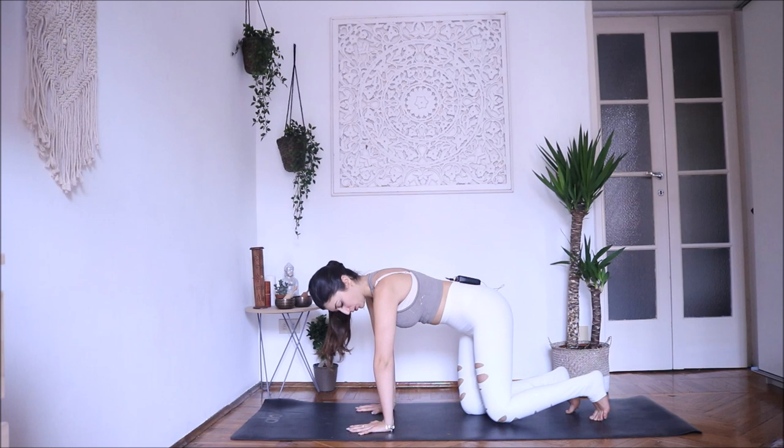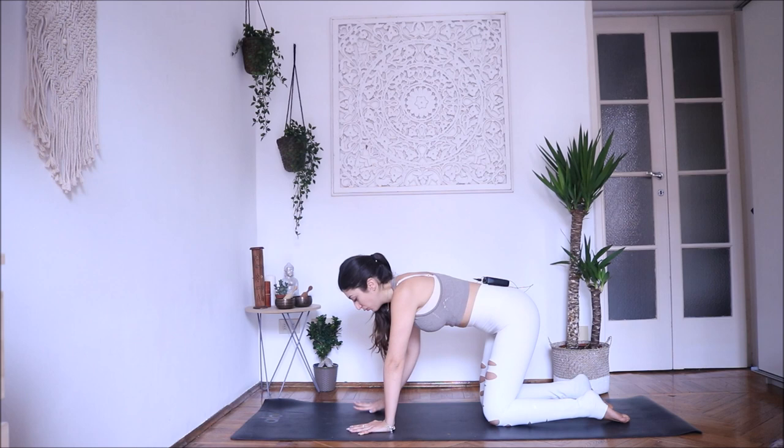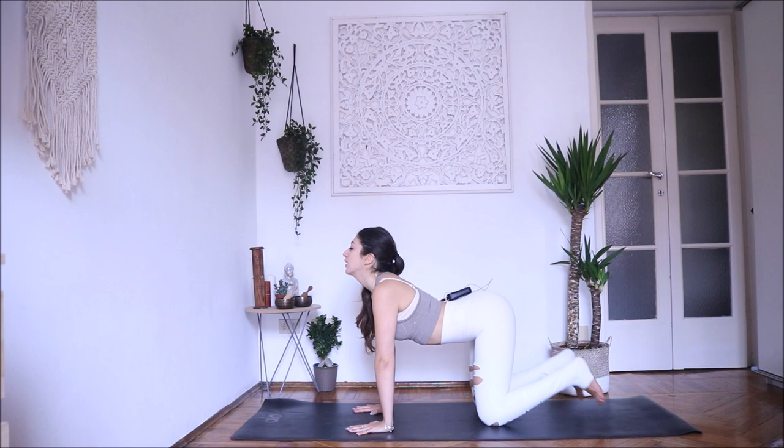Bring your index and middle fingers pointing forward. Inhale, open your chest, look up. Exhale, point your toes under, gaze to the navel, shoulder blades far apart. Inhale — cat tilt, exhale — cow tilt. Engage the core. Three more — inhale, exhale, and in, exhale.